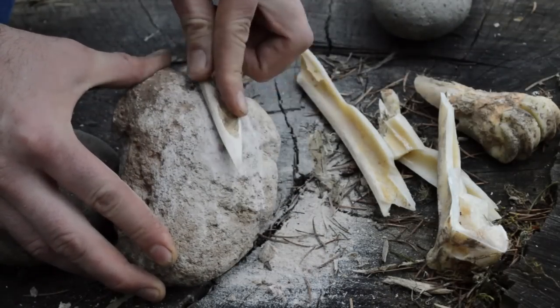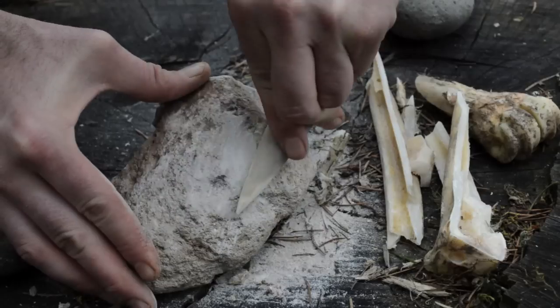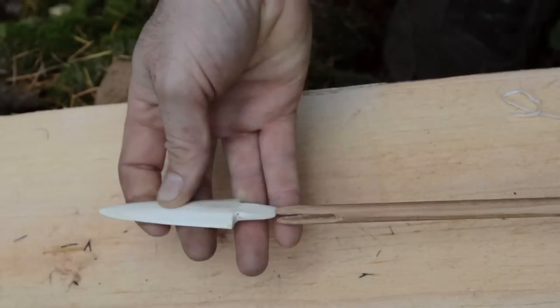This can be a very lengthy and time consuming process when using primitive methods. I'm going to finish our two-fletch arrow with an arrowhead I previously made at home using my grinder. This only took a fraction of the time.